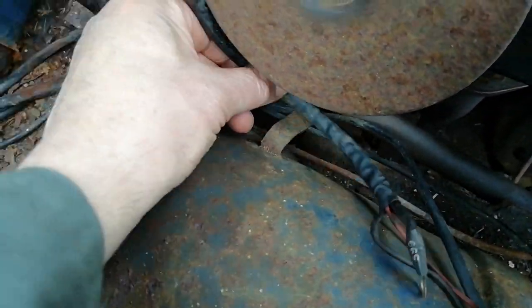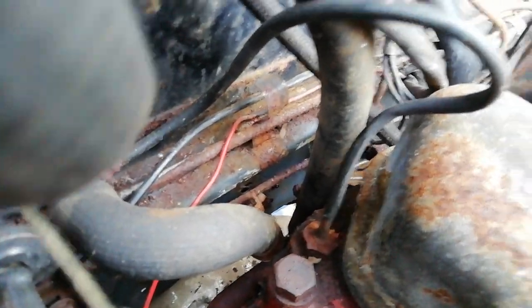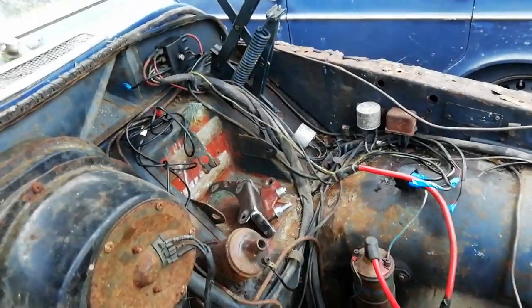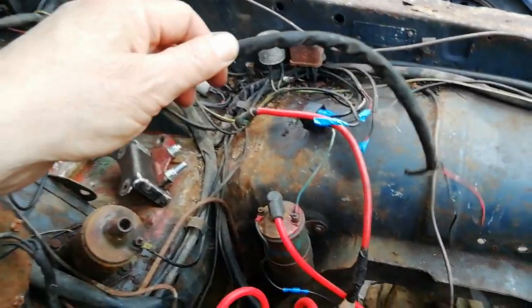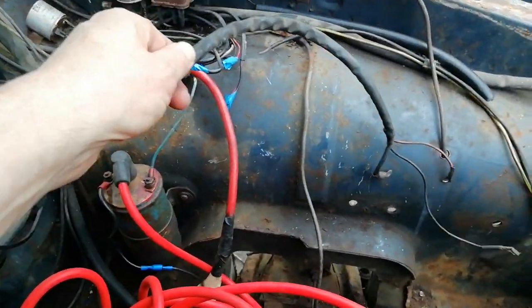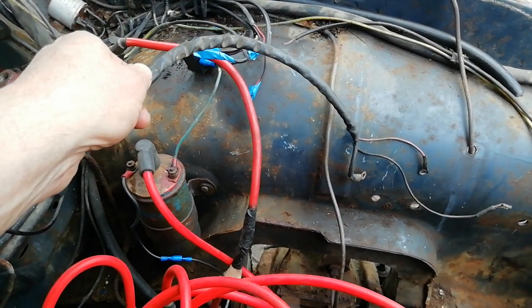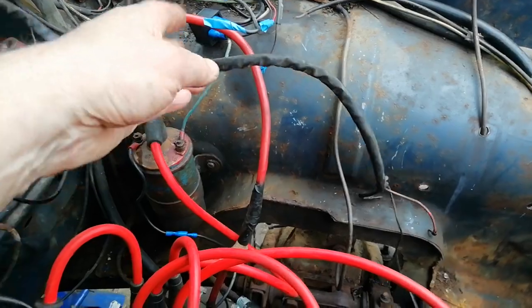You've got a couple of metal clips that the loom sits under — there's another one just underneath the heater. If you unclip the loom from underneath those, you can drag the whole thing over and position it where you'll be connecting to your alternator, so you don't actually have to add any extra wires, which is very nice.